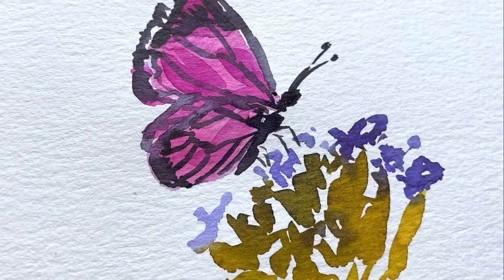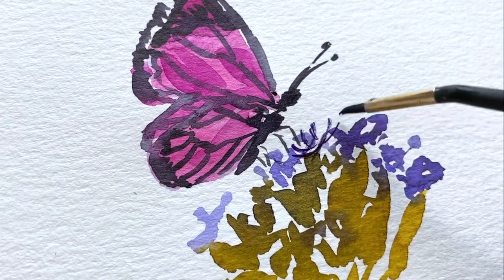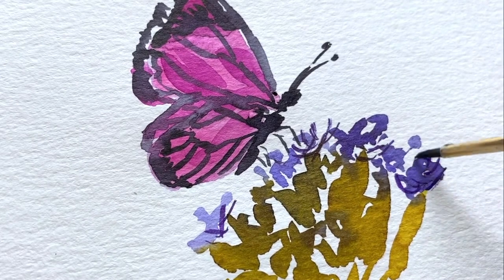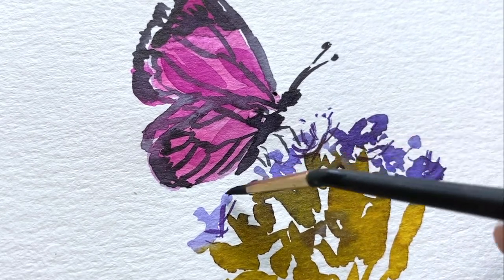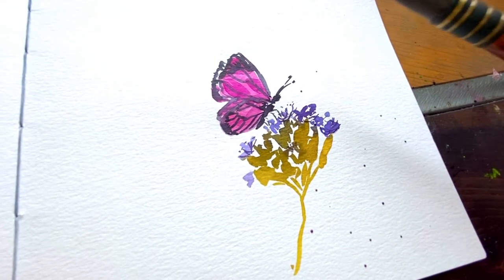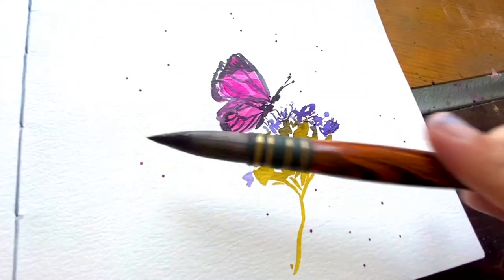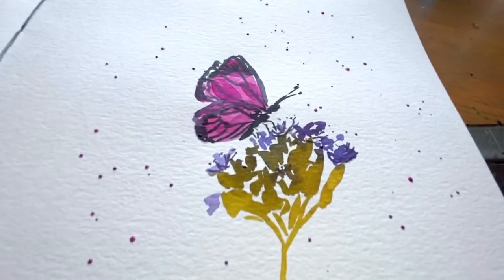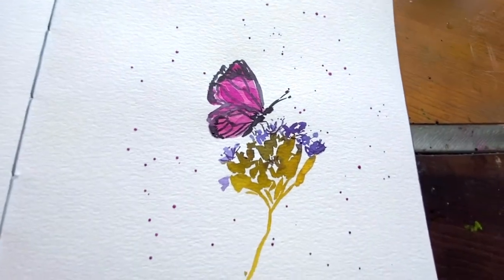I'm adding four legs here — even though a butterfly has six legs, you really only see four. Then a little bit of extra detail to those flowers. These are completely made-up flowers that just give the illusion of florals. I personally love to add some sprinkles — I've watered down the violet shade and sprinkled droplets on, and it just makes it feel fun.